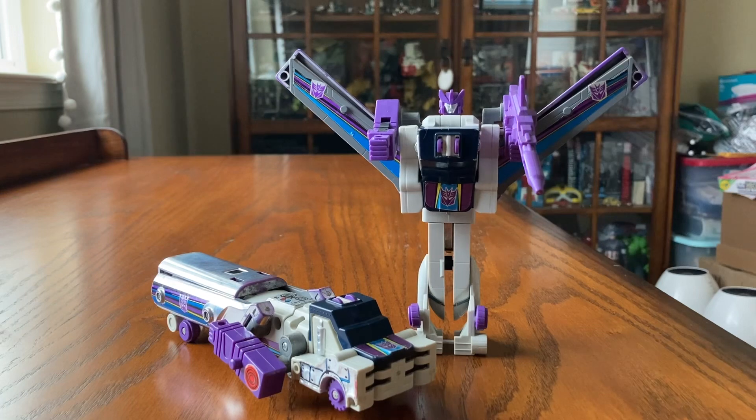This one came out in 1986. It's a Decepticon Triple Changer. I only have two right here — one in truck mode and one in robot mode. So we'll go ahead and take a look at this.